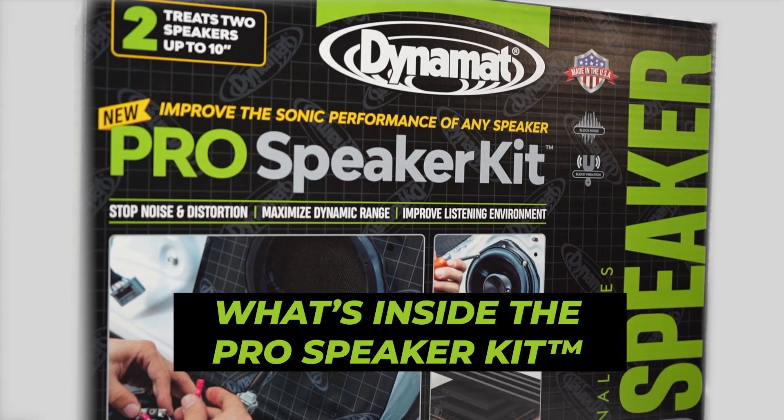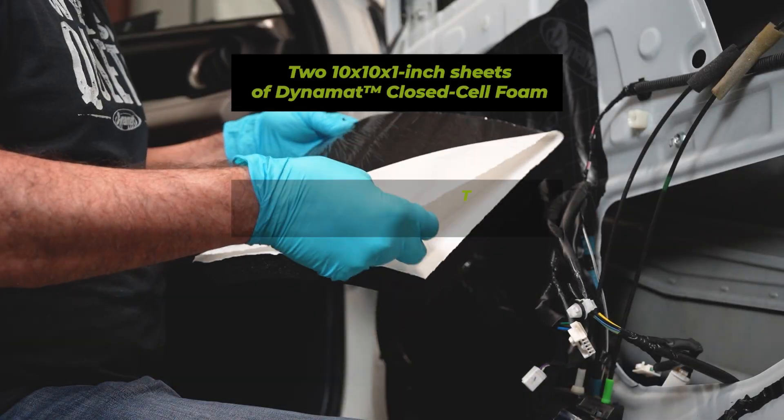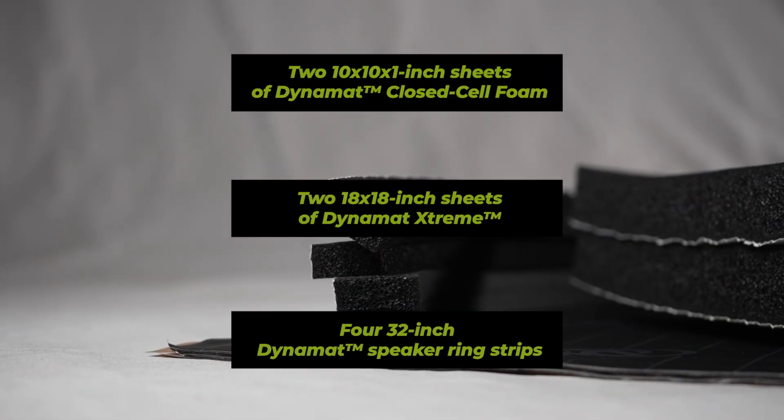Let's discuss what comes in the kit and how each component assists your system's performance. DynaMat's Pro Speaker Kit includes two 10-inch sheets of closed cell foam designed specifically for this application, two 18-inch sheets of DynaMat Stream, and 32-inch speaker rings.